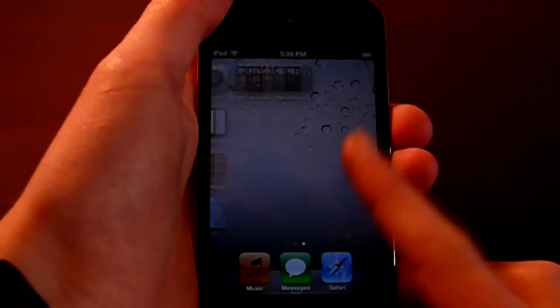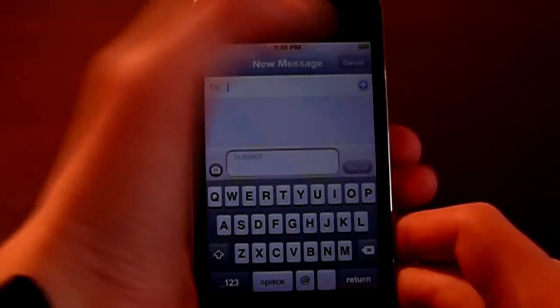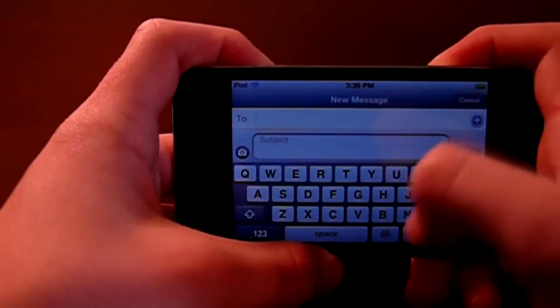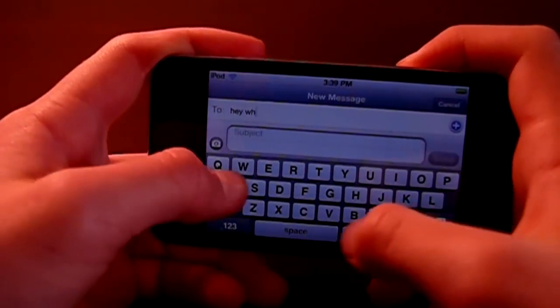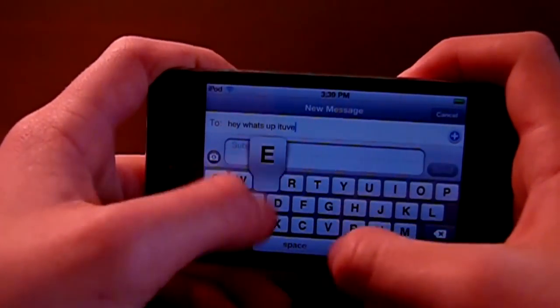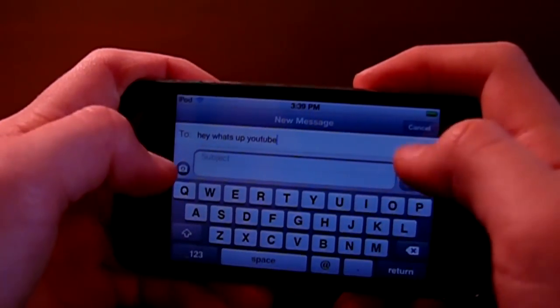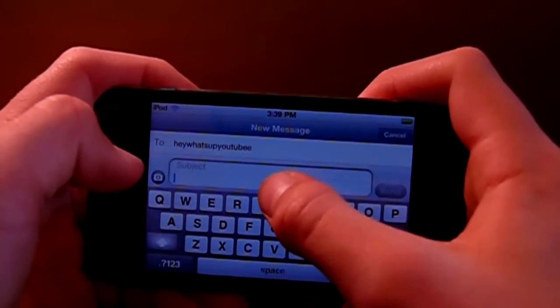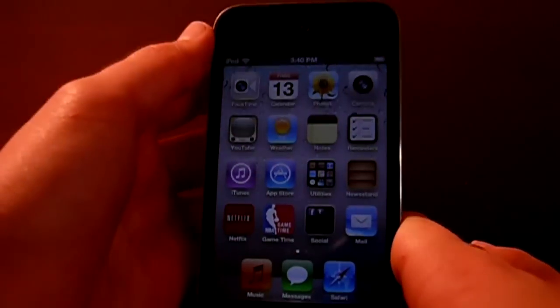Next is Messaging, which is new in iOS 5.0 for iPod Touch. Now you can text your friends who have an iPhone or another iPod Touch — without needing a phone carrier like Verizon or AT&T. As long as you have a Wi-Fi network, you can text anyone who can use iMessage. I use this a lot. It gives you a lot more freedom, and it's also great because you can import your contacts into it.